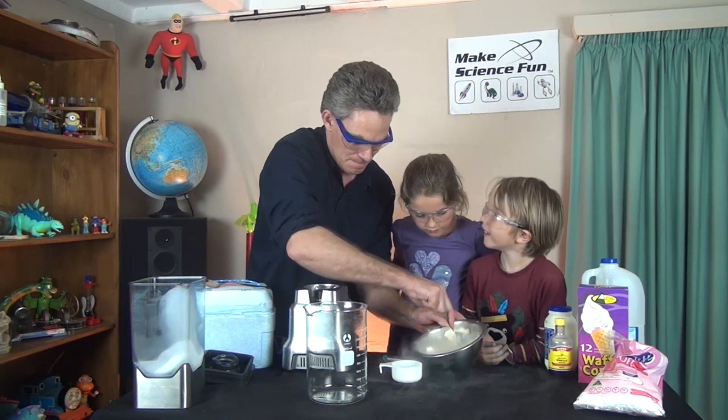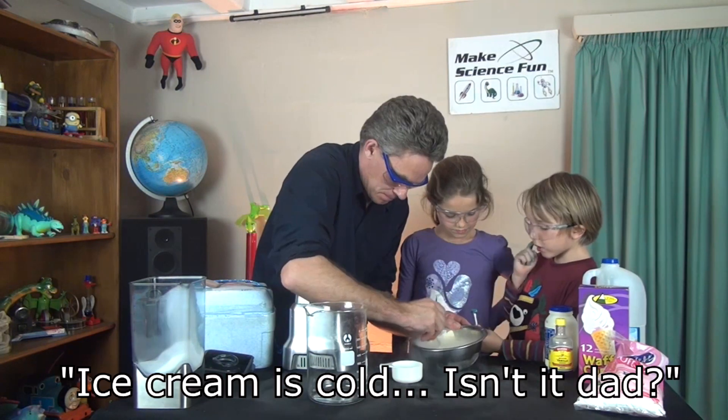It's ice cream now! We made some ice cream. Ice cream is cold!